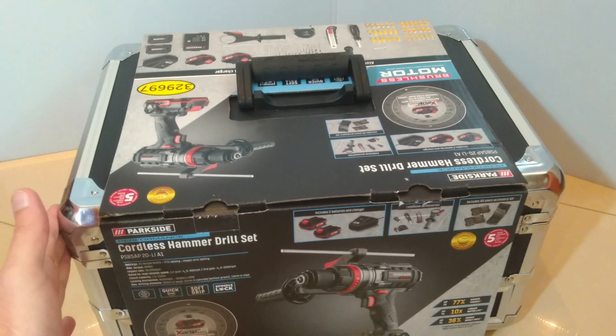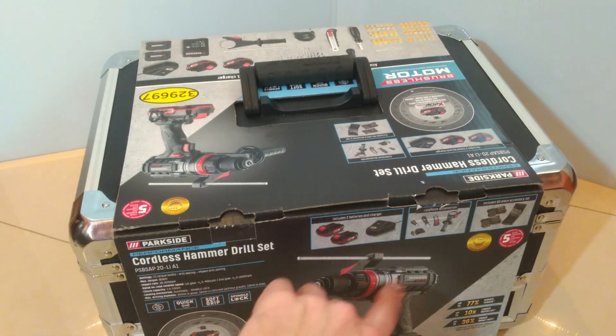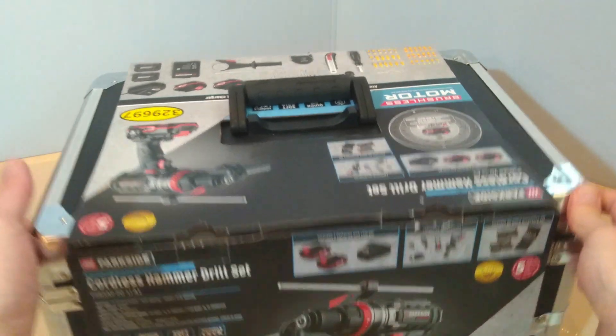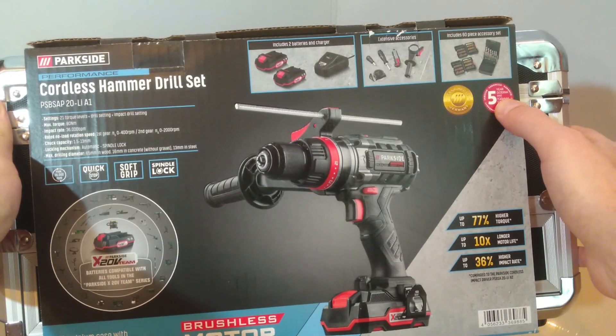Today I have for you this Parkside Performance Cordless Hammer Drill Set. It comes with an aluminium briefcase, two batteries, one charger, and a 60-piece accessory set. It costs only 125 euros at Lidl and it has 5 years of warranty.